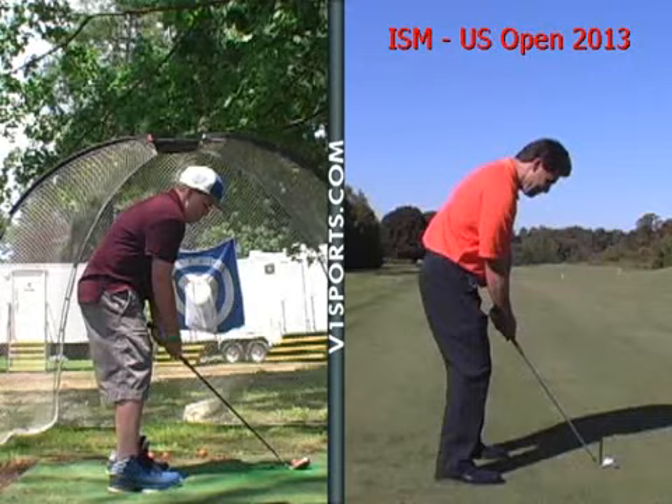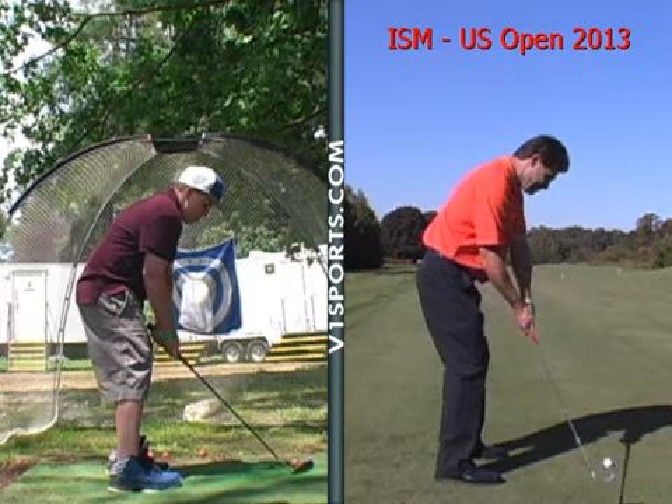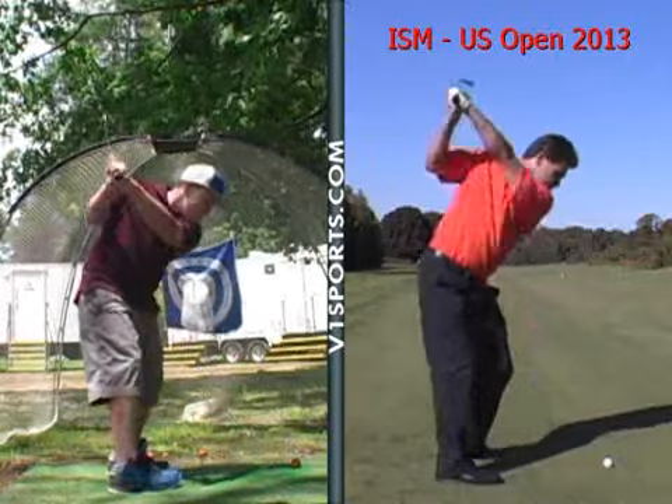The things I like about your swing: your posture is really good, your arms are hanging down nicely. So we just compare you to the model here on your takeaway — the club should come straight back with your shoulder turned. Good position there.